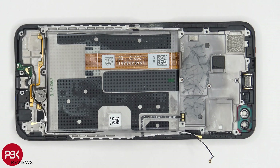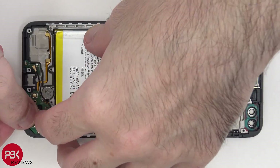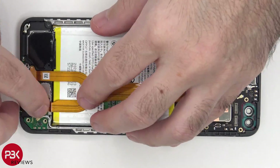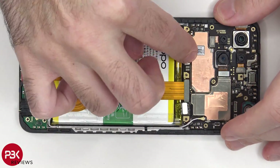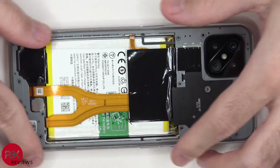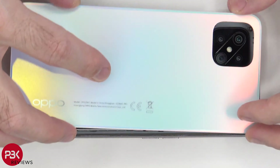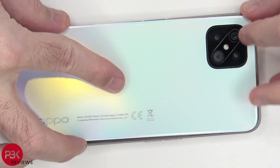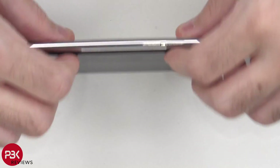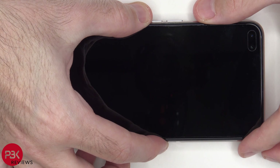Now I'm going to go ahead and reassemble the phone. Once all your screws are back in place, apply new adhesive, and reapply your back plate. Flip over your phone, power it on, and you're done.